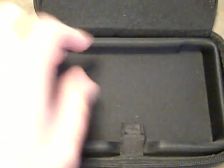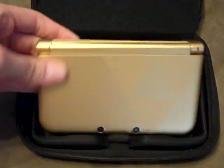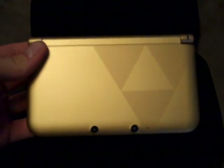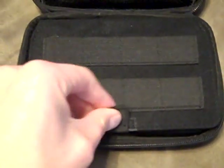Flip this thing open and this is where you put your 3DS XL. Right here I got my 3DS XL — the Legend of Zelda edition one — you put it in here. Now as you can see it fits in there really snug, there's really no room at all. And then you just flip this over top, you got some velcro here, and then you can zip it up and it doesn't really go anywhere.